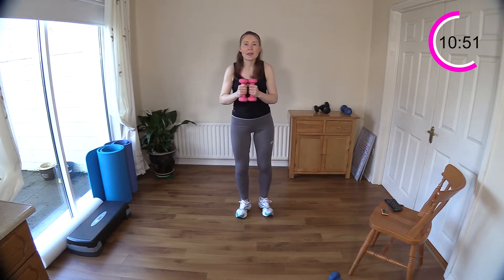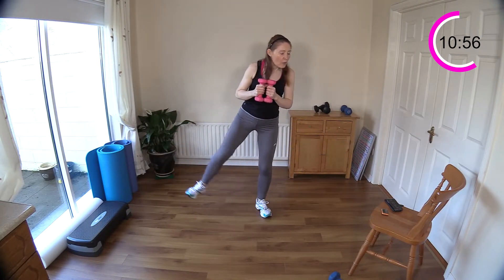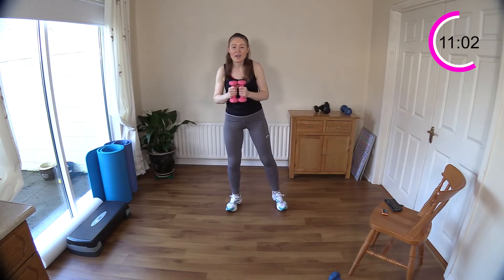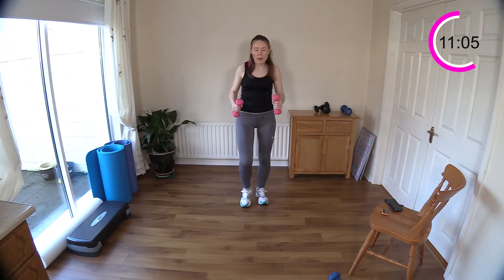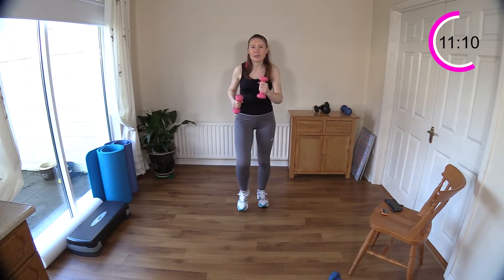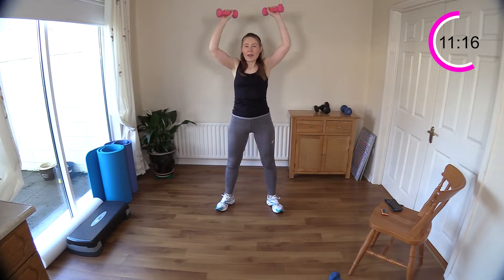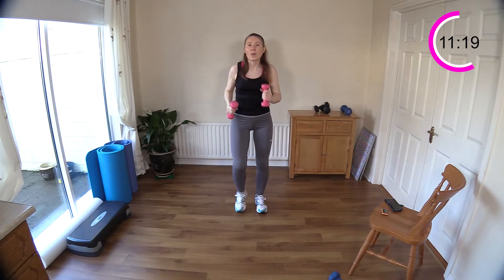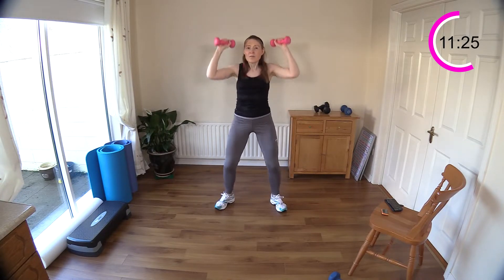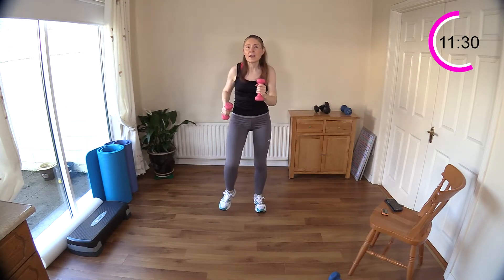Now we're going to walk quickly for a few seconds then do a push press. Walk: ten, nine, eight, seven, six, five, four, three, two, one. Push press for five, four, three, two, one. Then walk again: one through ten. Push press for one, two, three, four, five. Keep going that sequence — walk ten steps, then five push presses.